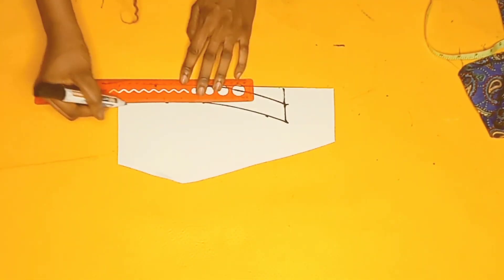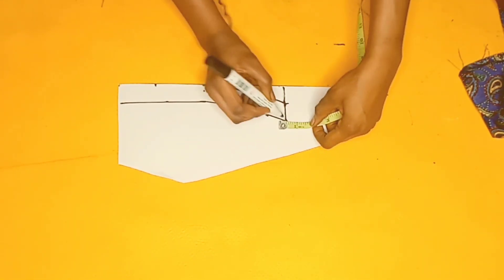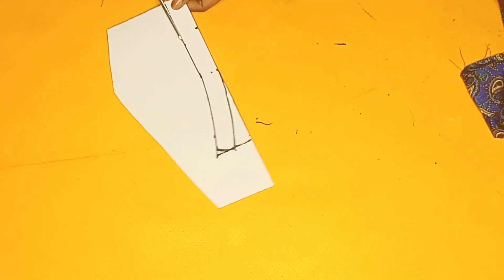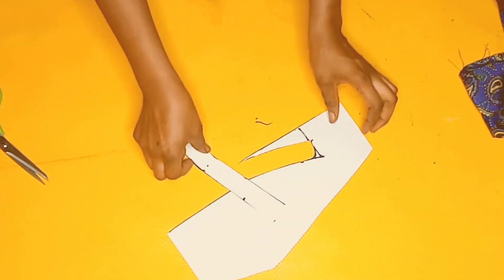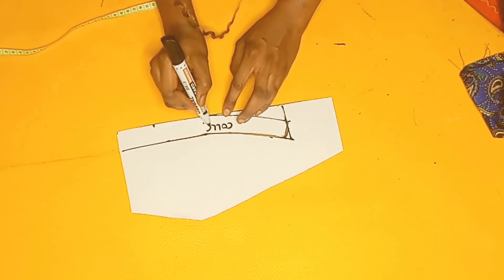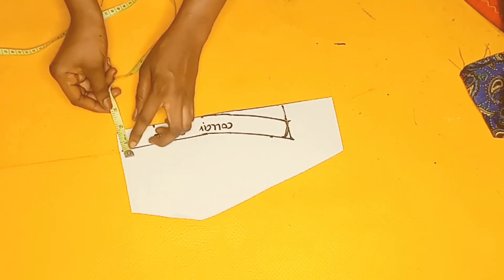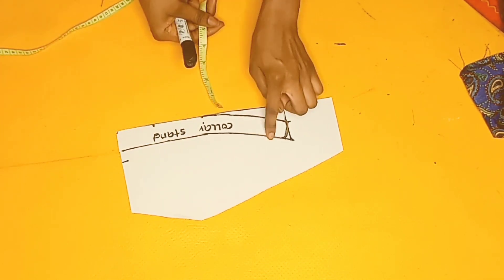To complete the collar stand, I'll mark another line above it to bring out the shape and come inwards at this point by half of an inch, giving it a rounded corner, then trim it out. I'll leave it in place after cutting through the lines just to draft the collar fold. From the point where I drafted my collar stand I'll go upwards by 0.5 inch.